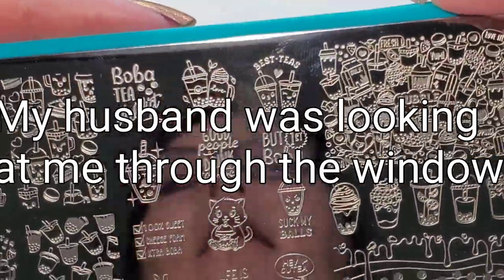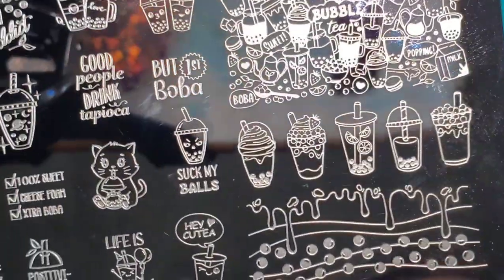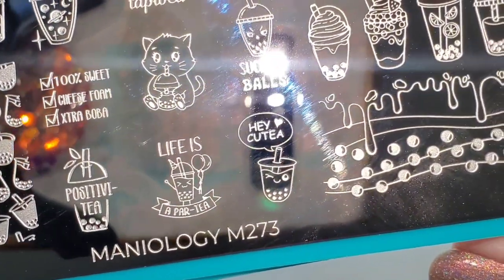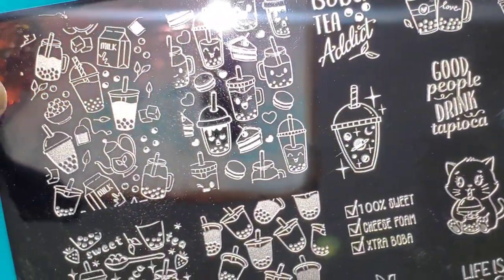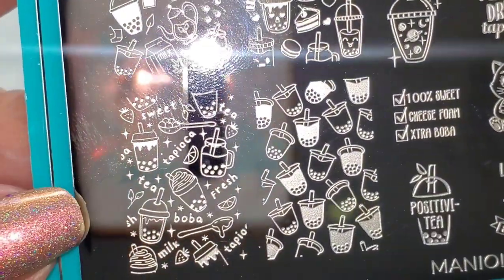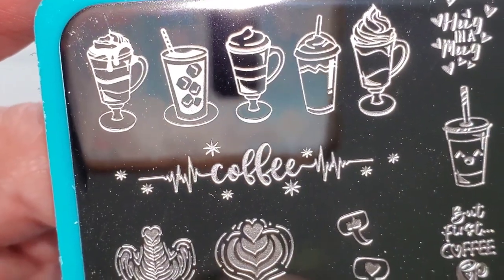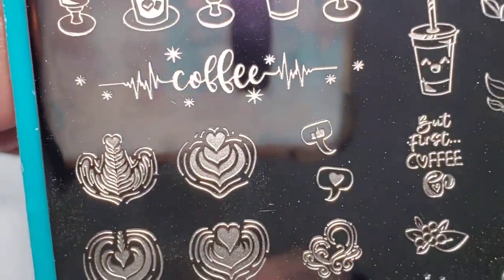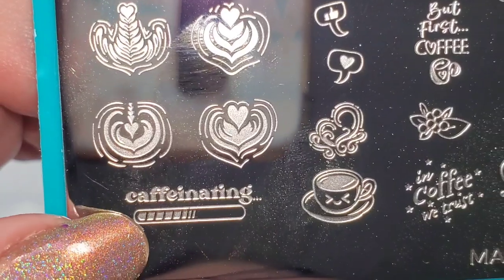Here we have Hello Fingerprint's new tea and coffee plates. I don't really like boba, but I absolutely have to have anything even remotely related to coffee. This is M273. I wanted both these plates — so cute. And here's the other one, M288. I absolutely love this one. I know I have more coffee plates from Maniology. I love these — so cute — caffeinating!